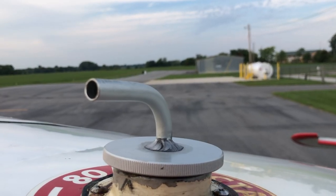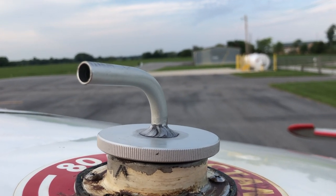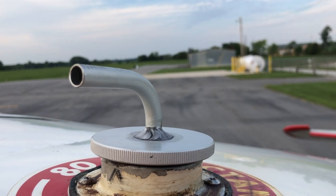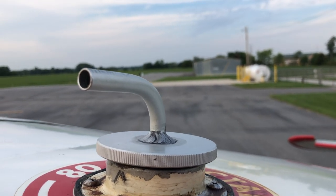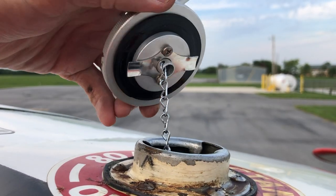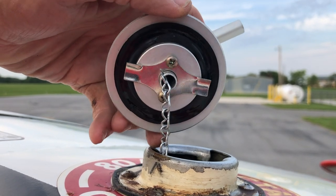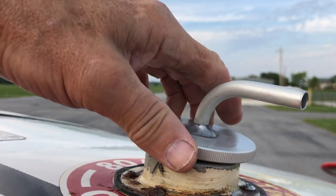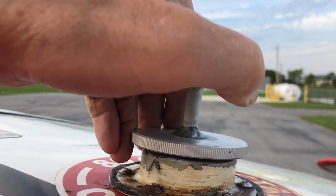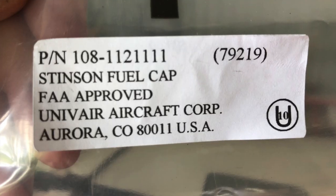I am continuing to test with the new fuel caps — this will be the fourth test. So far, so good. We have absolutely no fuel leakage and no staining. These caps are awesome. If you're not using these caps, you need to get them. The old caps that have an extra vent hole in them are lousy — do not use them. These are great. We've got one more trip, testing on the way to Beaumont, Kansas today with some guests.